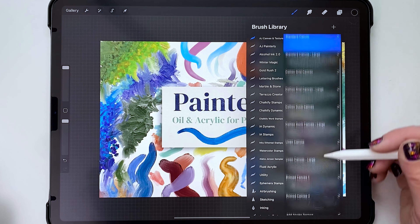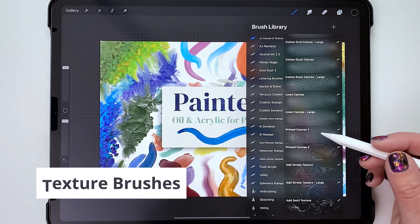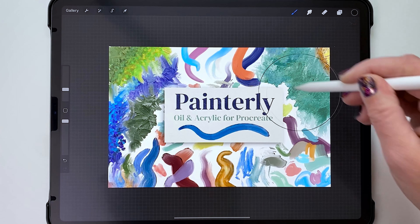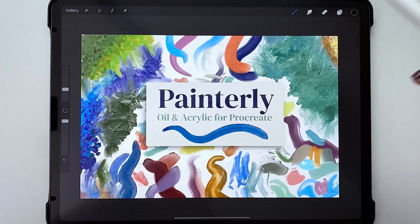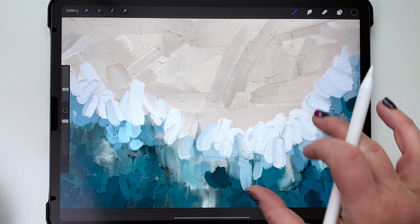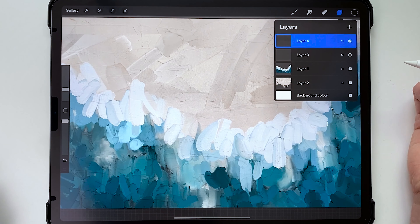Below the standard canvas textures there are some special ones: Primed Canvas 1 and 2, Add Stroke Texture, and Add Swirl Texture. The Primed Canvas brushes put in a texture that looks like it's already been painted on — like spreading gesso on the canvas. Here's an example: with the primed canvas texture applied you can see canvas texture plus a gloopy paint look. Without it the surface looks plain.